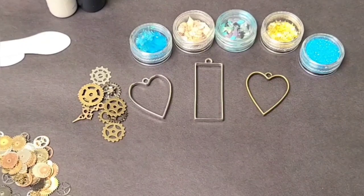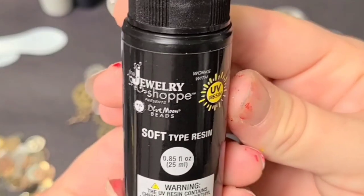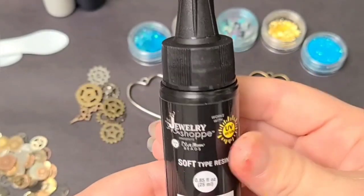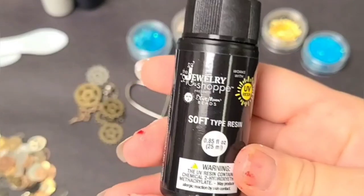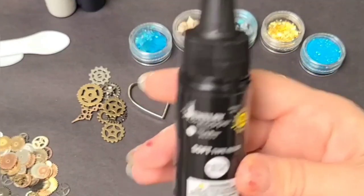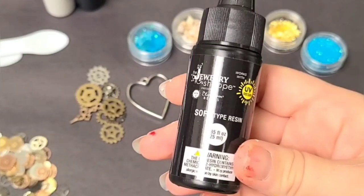Hey guys, Mixed Media Girl here. So today we're going to be making some UV resin jewelry. UV resin is a type of resin that is cured with UV light. You don't need to mix it — you use it right out of the bottle. It comes in black or dark bottles to prevent UV light from getting in, because that's how it cures. It has a basically unlimited work time until UV light hits it, and then it cures pretty instantly.